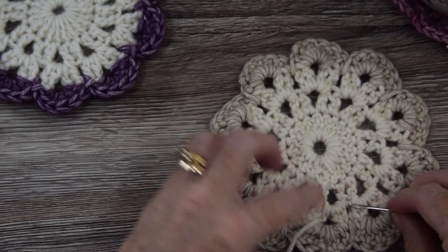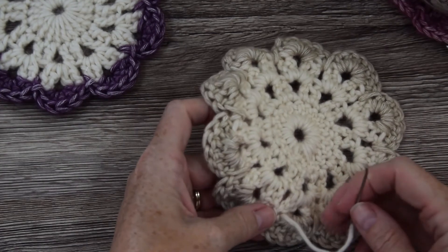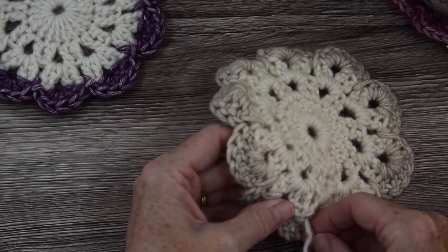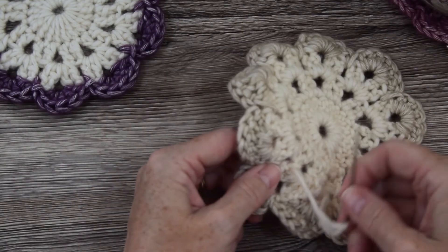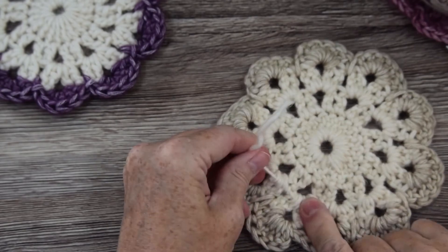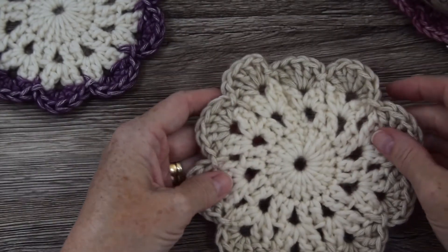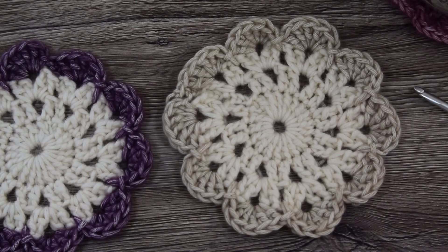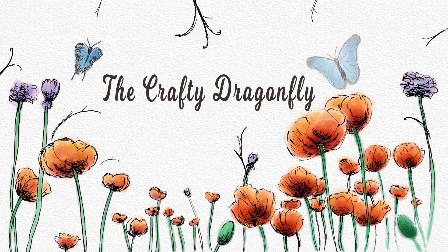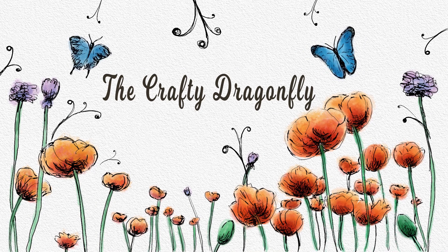I'll just quickly finish off the last end — just work all the way through — and that's it done. There you have it, thanks for watching, see you next time!